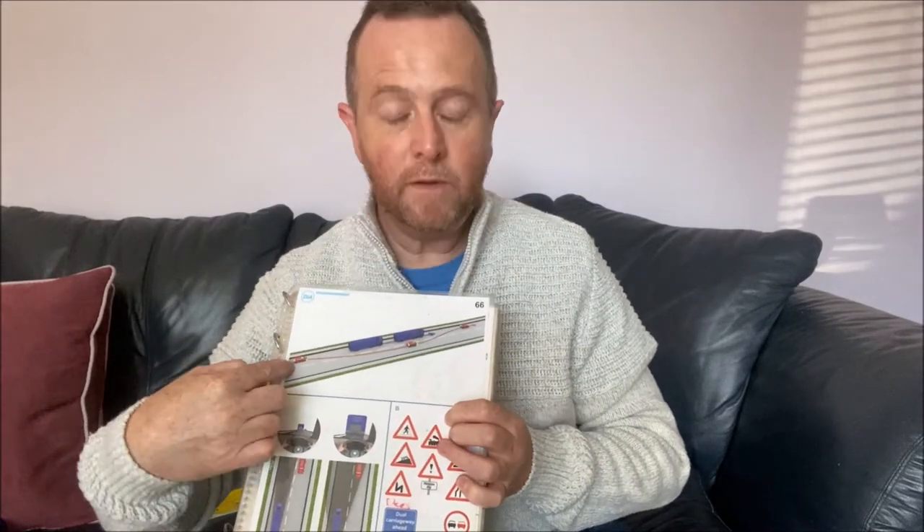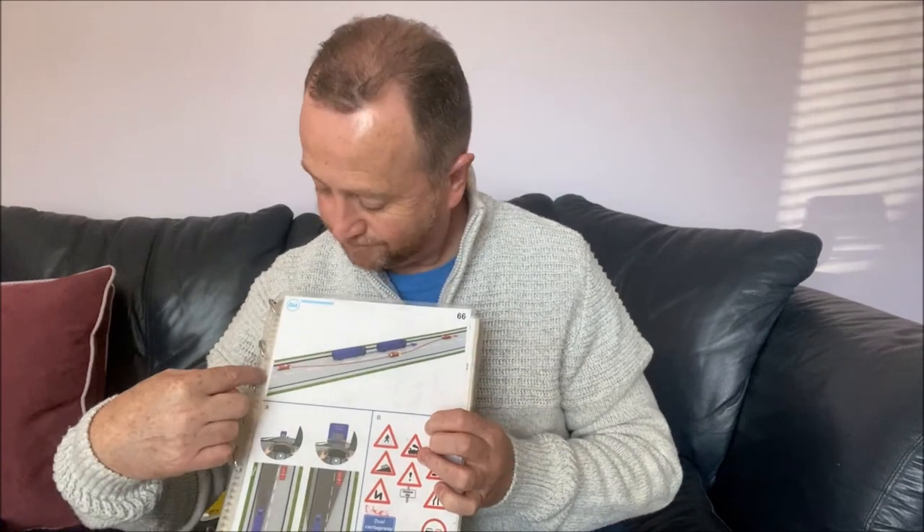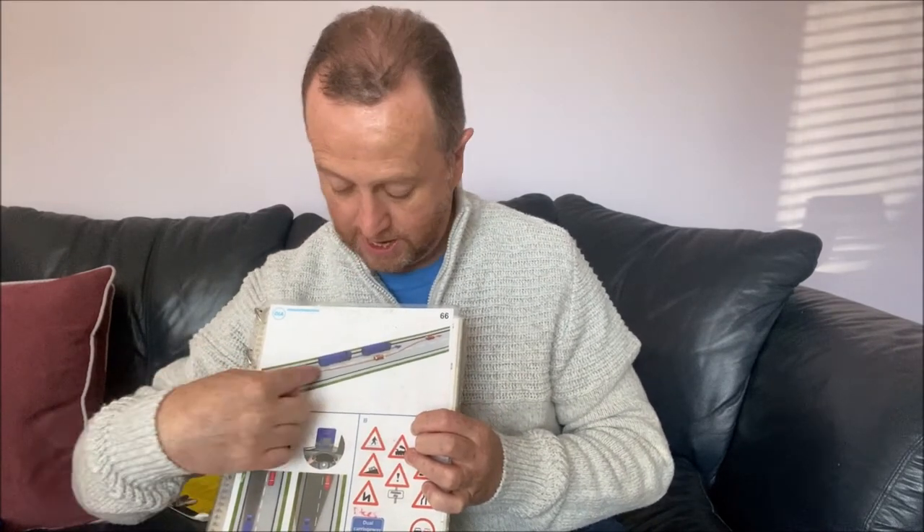Looking at this diagram, you've got your lorry and the car going for the overtake. Do take into account that the lorry is actually moving, and therefore you have to take a long angle to get back in — never cut back in front of a vehicle.